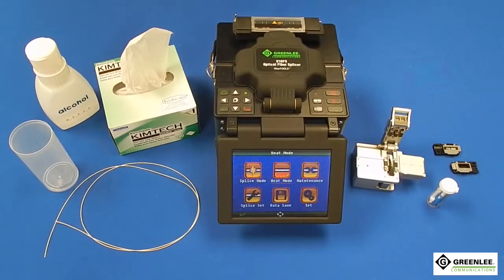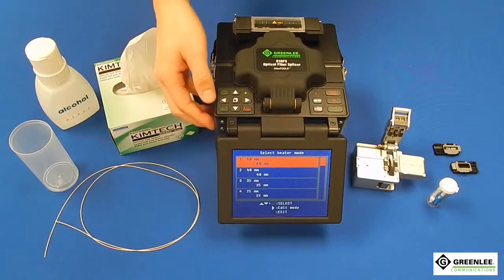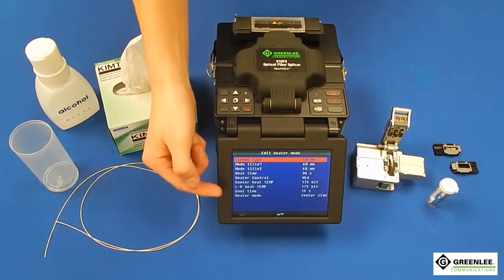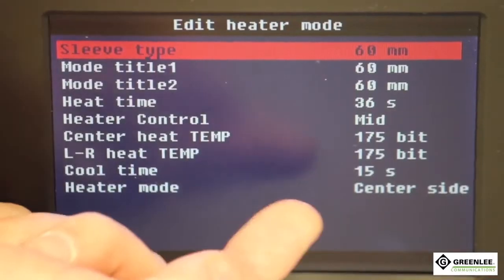Next, from the main menu select the heater mode and enter the 60mm splice sleeve setting. Be sure the heater mode reads center side to ensure the splice sleeve will shrink correctly.